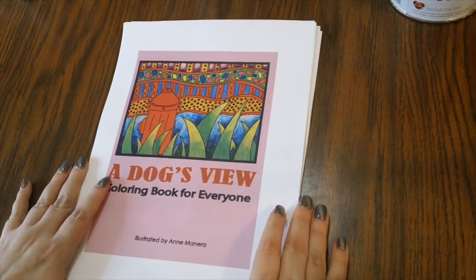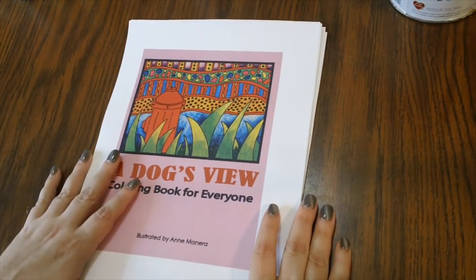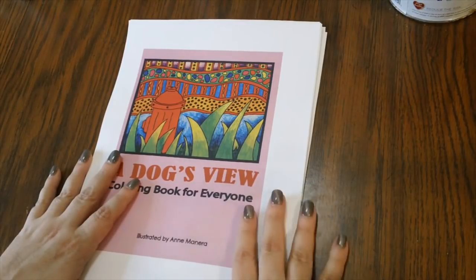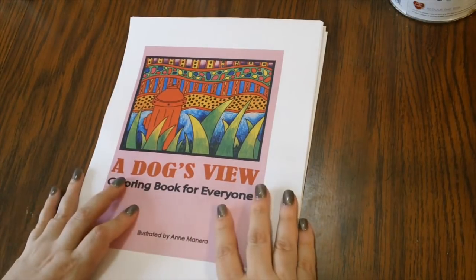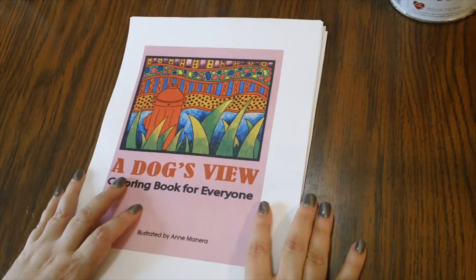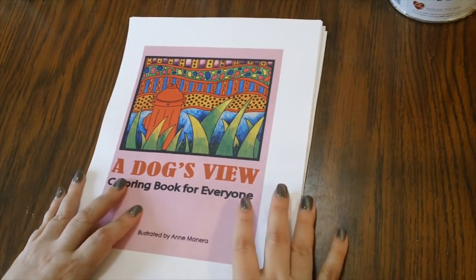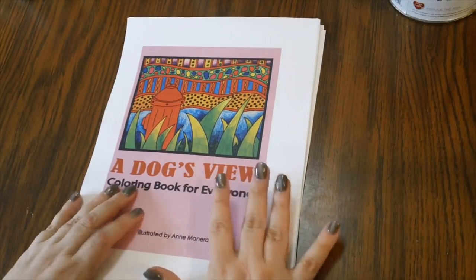Anne Manera is a coloring book artist and many of you may not have heard of her — I think she's been kind of under the radar, but she has very loyal fans, and I am definitely one of them. I love her books and I want to be adding quite a bit more of her books to my collection. I think I have maybe two hard copies and another one arriving Monday, plus this one PDF copy.